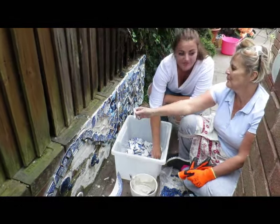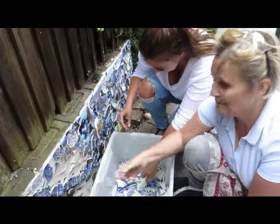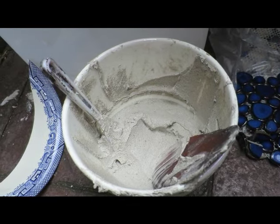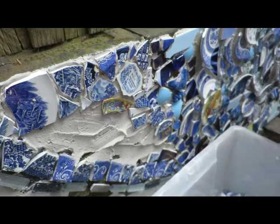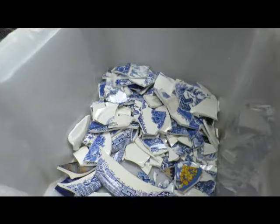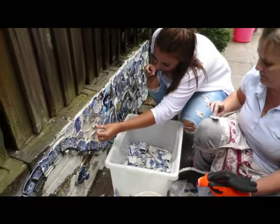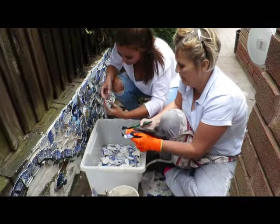Daniela and Debbie — mother and daughter — are doing the infilling of the area. What we've been doing is mixing up a batch of tile adhesive — not ready-mixed — and then popping it onto the section like icing, and then infilling quick as you like from all the bits and pieces we've cut up. So that is section three or four of the situation that we're doing — we'll catch up in a minute.